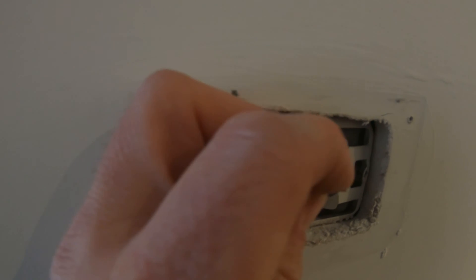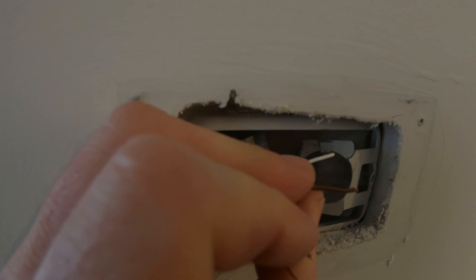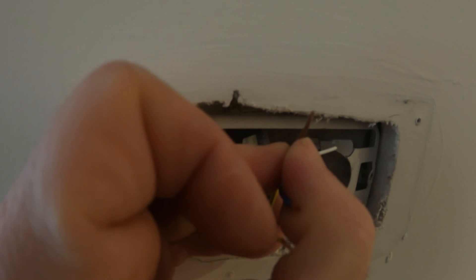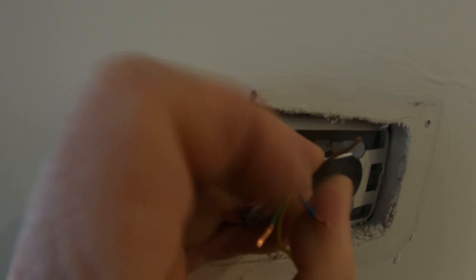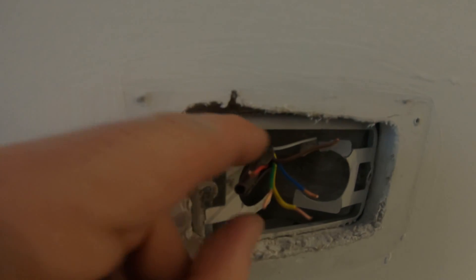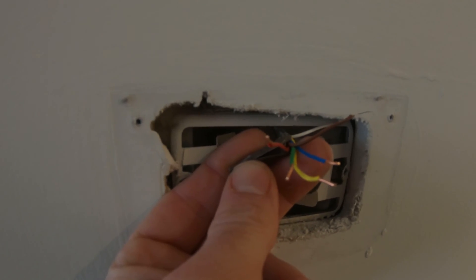Instead, the common wire is going to be the brown wire in this application. We're not going to hook that up today — we're just going to hook it up with batteries. If you guys want another video on what the common wire is and how to hook up a common wire to a thermostat, just let me know and I can make a video on that.